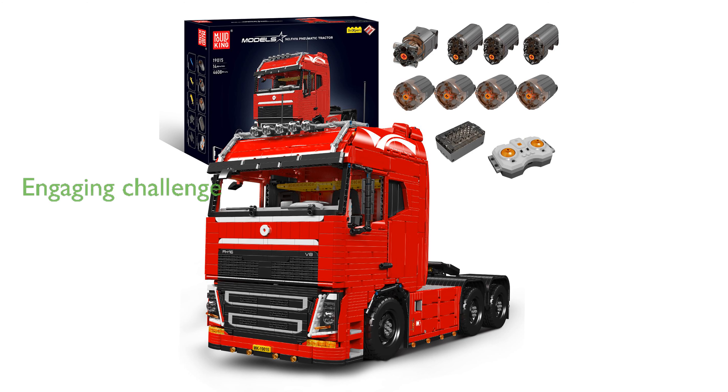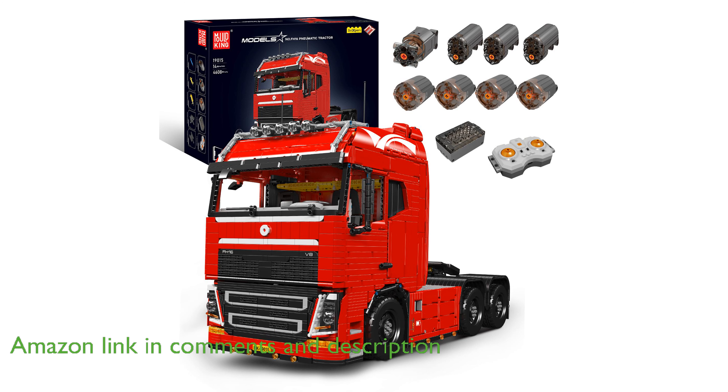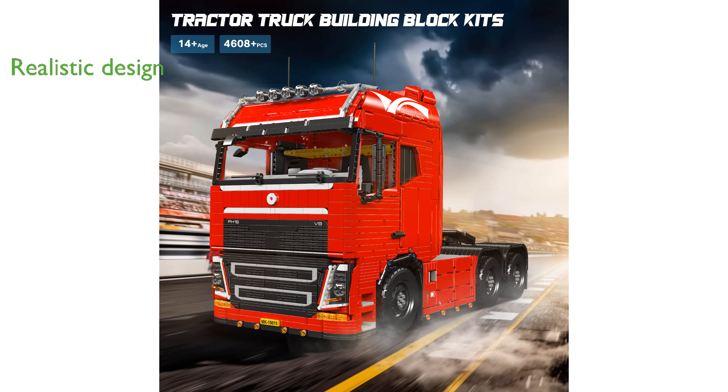The Mold King Tractor Truck 19015 is a sophisticated building set featuring over 4,600 pieces, providing an engaging challenge for both teenagers and adults. This model boasts a realistic design with its smooth and detailed reproduction of a real tractor truck, making it a fantastic display piece.